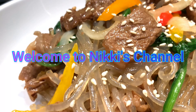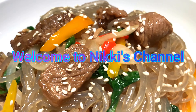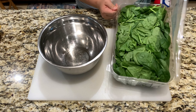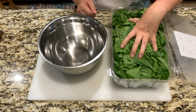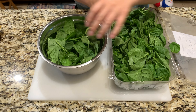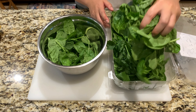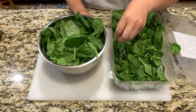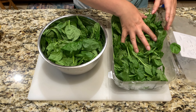Hi everyone and welcome to Nikki's channel. Today I'll be teaching you how to make a simple glass noodle recipe. You will need three large handfuls of baby spinach, or if you love spinach you can use the entire box — this is roughly a 10-ounce box of spinach. Wash it and set it aside for later use.